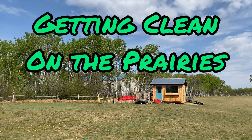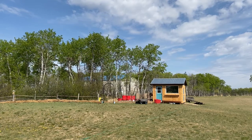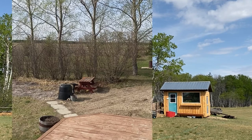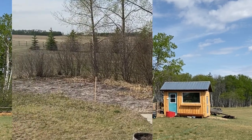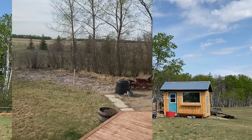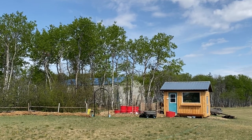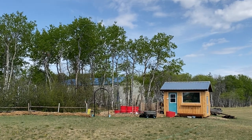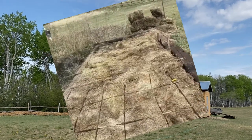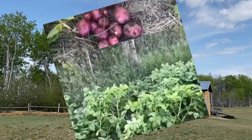Good morning and welcome to Getting Clean on the Prairies. I'm sitting here on my front step enjoying some coffee and admiring my garden space. I used to have a garden out back where we rototilled every spring and fought with weeds, dealt with drought, bad soil, and trees contending for moisture all the time. That soured me on gardening for a few years and I gave it up. But a couple years later I started a potato patch in this area out here, growing potatoes under straw using that Ruth Stout method, and it went really good.